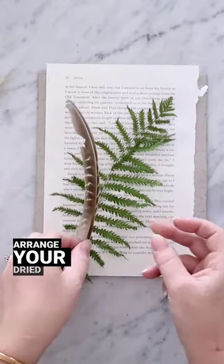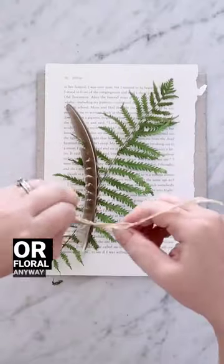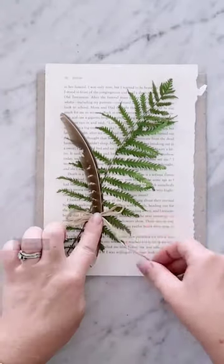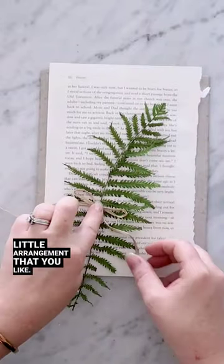Now you can arrange your dried piece of fern or floral any way you like. You can also add little bits of things like feathers, you can add some raffia ribbon and make any sort of little arrangement that you like.